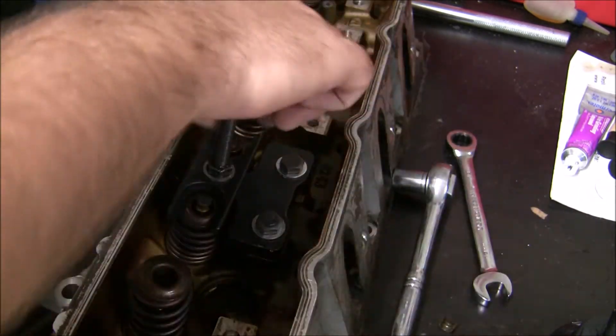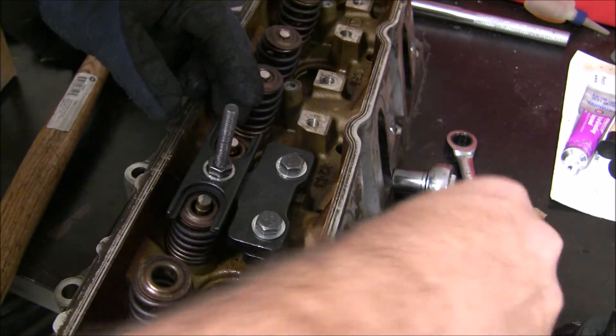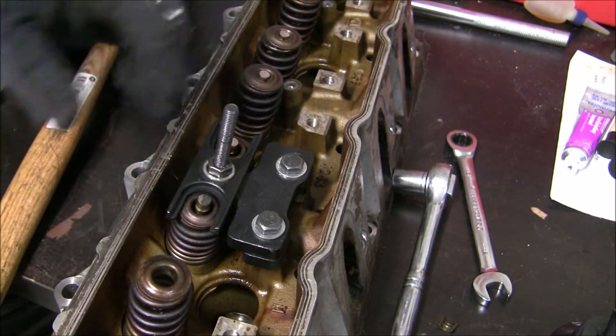The kit I got came with new springs as well.